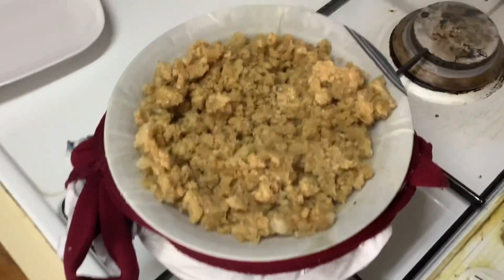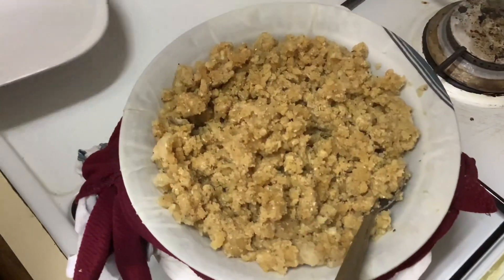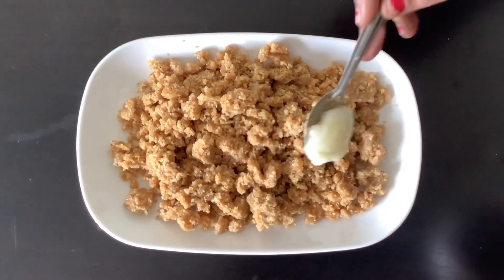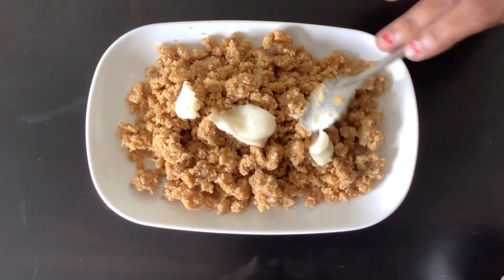Let's put it on a plate. The taste is very good for the day. It is very good.